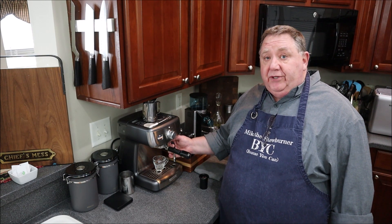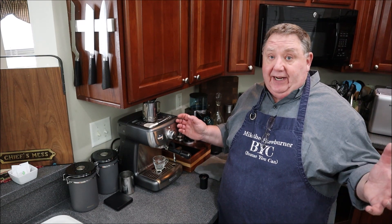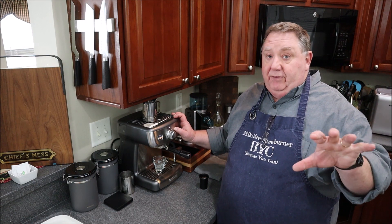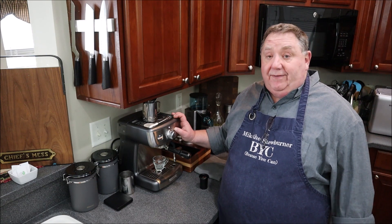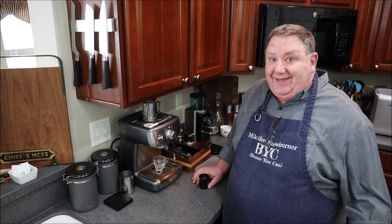With a boiler machine you can almost simultaneously pull a shot and steam milk — I can do that with my Bezzera commercial machine. You're probably wondering what happened to the Bezzera — I still have it; it was just in the shop getting a tune-up and it'll be coming back soon. Anyway, that's a brief tour of the Calphalon.